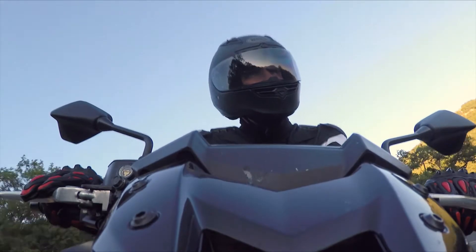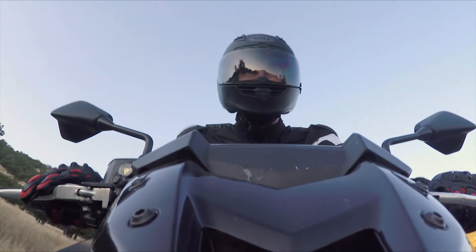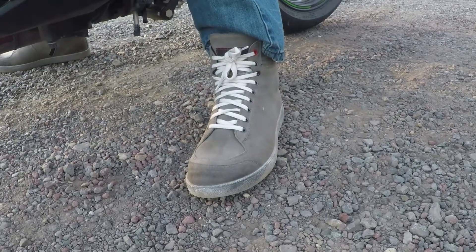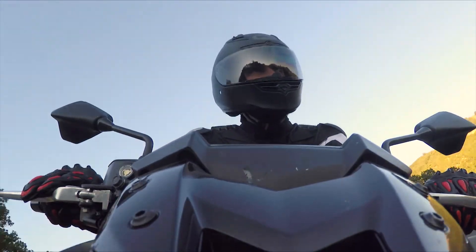I just can't get over how they feel like they're broken in already. I put them on and it was good to go. You could walk around all day in these things and probably not have sore feet. First impressions of these boots are really good.